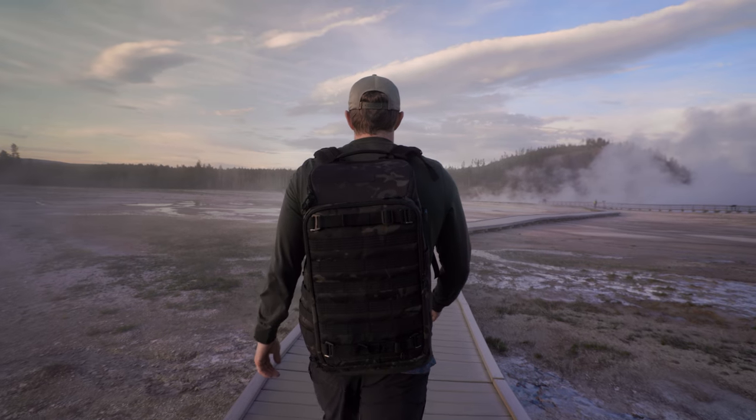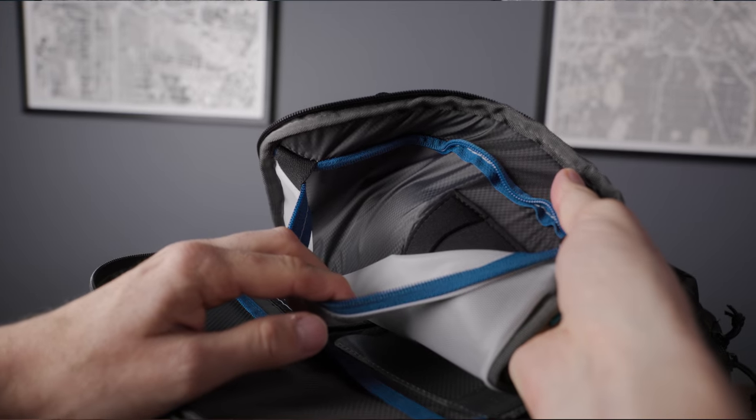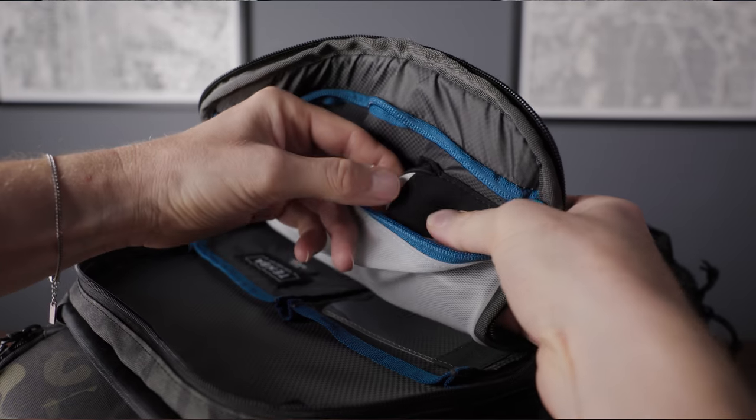Another addition to this bag is a dedicated spot for your AirTags. They say hidden, but anyone can look up where it's at. I'd prefer a location that's difficult to get to with some kind of lock — I'm just looking for a deterrent, something that makes stealing this bag a pain. Every option has pros and cons. I mostly use my AirTags to track my bags when I fly. The best option is never letting your bag out of your sight.